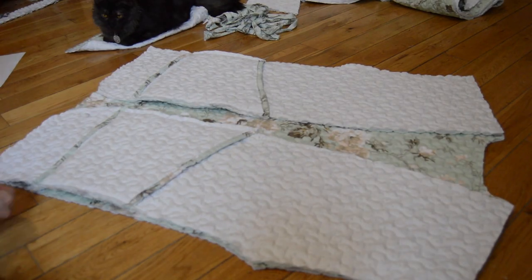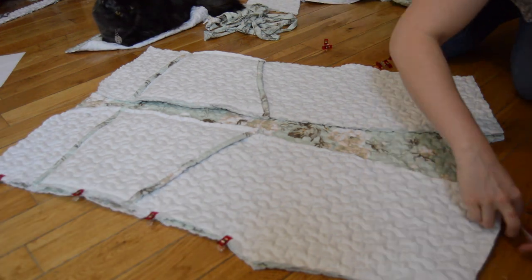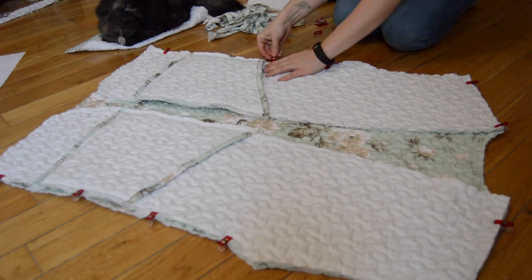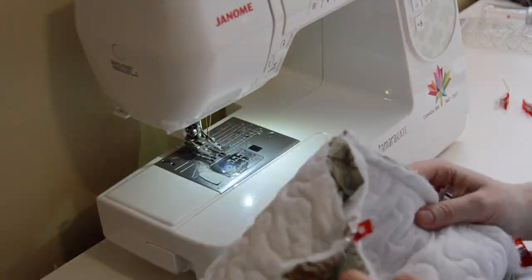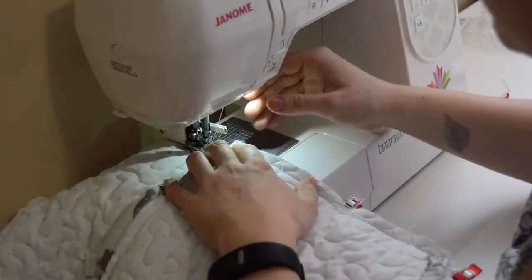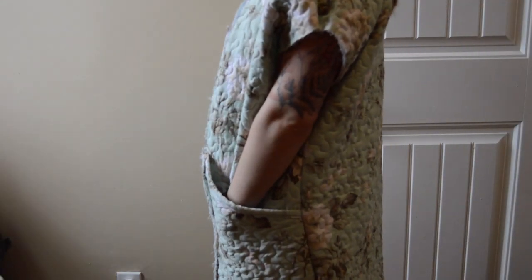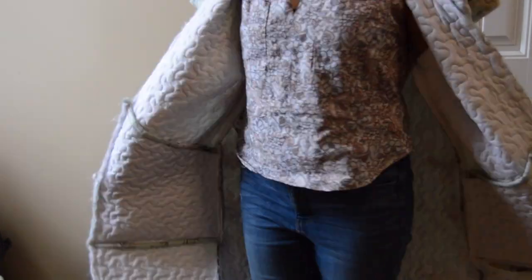I pinned the front and back pieces together at the shoulders and the side seams and sewed it together. Here's what the jacket is looking like already. I think honestly this fabric would have been really cute as a vest or something as well.